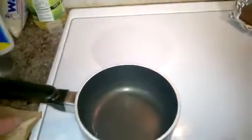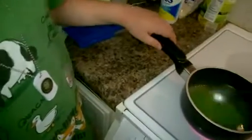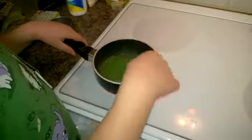Start by getting about a half a cup of water. We're going to go ahead off camera and get the water and the ingredients, put them in the bowl, and come right back. Okay, so we're back with Stephen and Levi and we're making gummies.